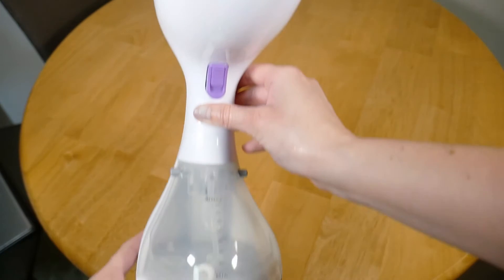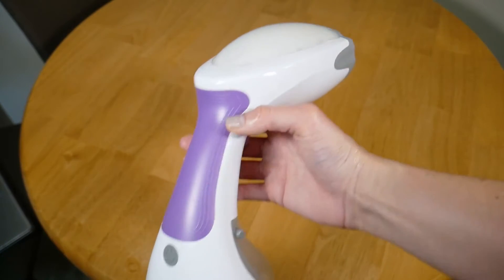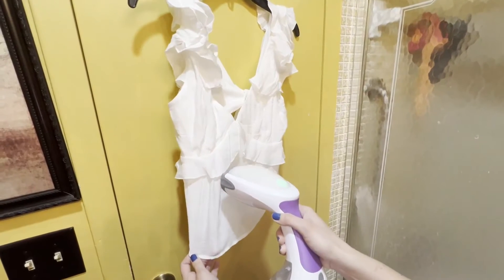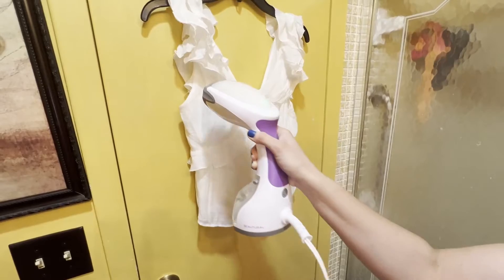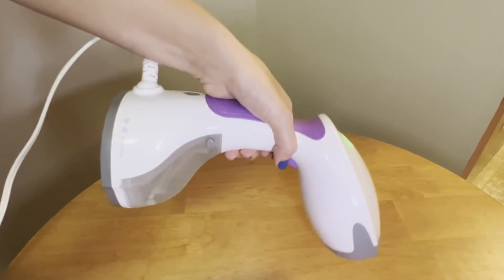Getting right into the features, this has a detachable 8.79 ounce water tank that gives you about 15 minutes of steaming action. That's plenty of time to get through a couple of shirts or a few pairs of pants without needing a refill. And the fact that this doesn't leak or spill helps me feel especially safe because my dog is always running around and knocking into things.